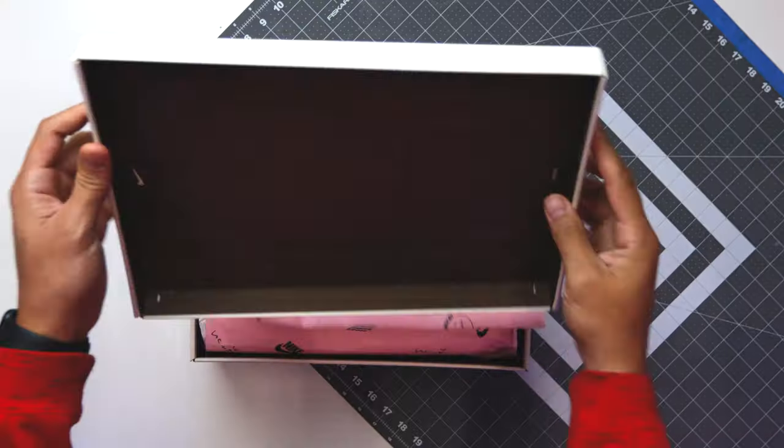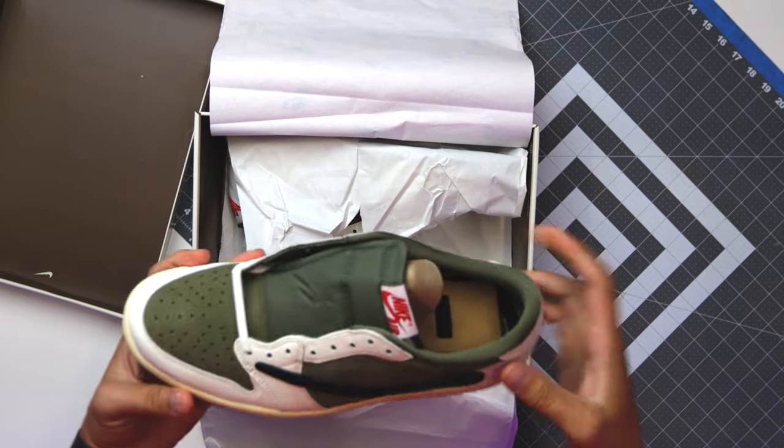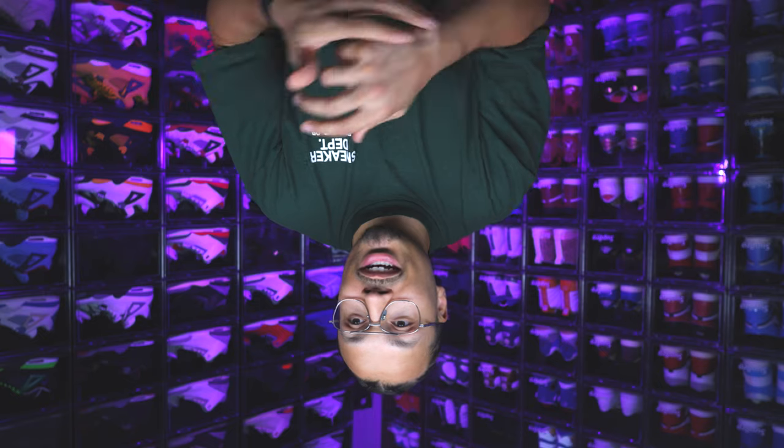I posted a poll on my Instagram story to see what people thought — fire or trash — and 89% chose fire while 11% chose trash. Honestly I felt like that was pretty high, because when the shoe came out people weren't really hyping it up crazy. I think it was more of a situation where the people that wanted the shoe got it without paying some astronomical number and could still enjoy the sneaker. There wasn't a crazy aura around this shoe during its release, which also caused me to slack on it — I was also busy with a ton of traveling — but I ended up still getting the shoe.